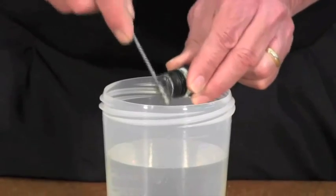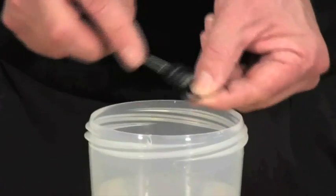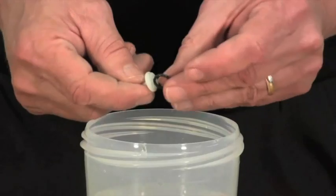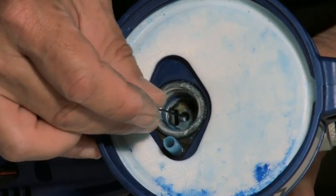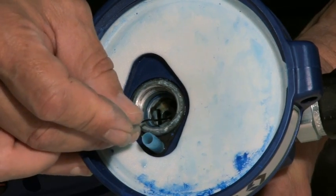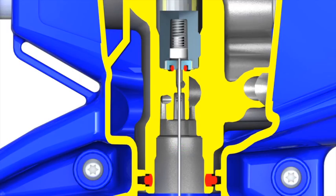Clean as much excess material from the inlet cavity as possible. Scrub the top of the inlet fitting, then remove the O-ring from the inlet valve and clean both pieces. Reassemble the O-ring on the inlet valve. Use a paper clip to check that the outlet valve moves freely. If the outlet valve does not move freely, perform the outlet valve cleaning procedure.